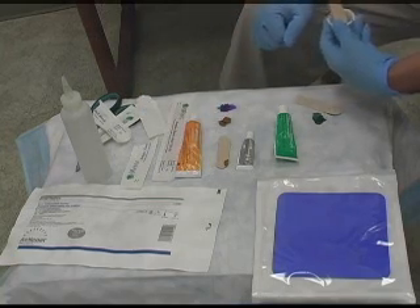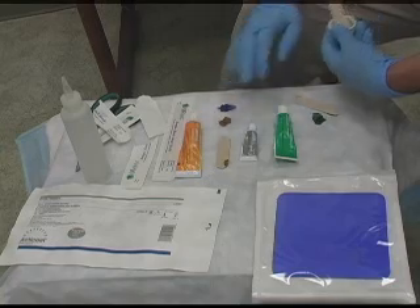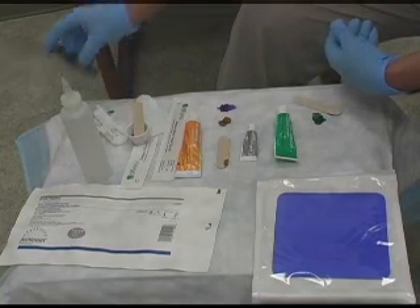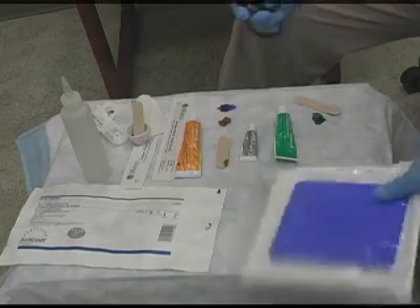Iodazorb can also be daily or Monday, Wednesday, Friday. The ABA is definitely daily and only daily because of the chances of it tearing up the wound bed.